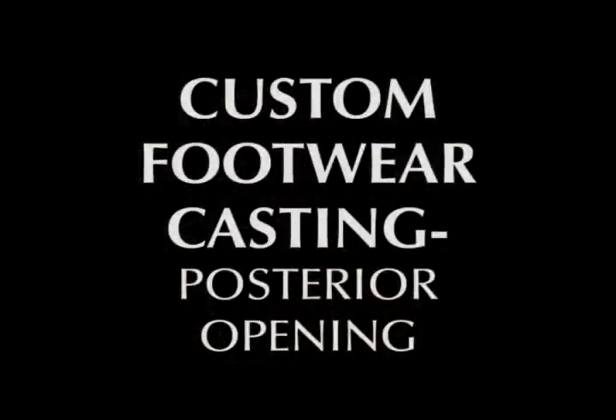Hello and welcome to an ACOR Orthopedic Educational Tutorial. My name is Ross Marty and I am Director of Clinical Education for ACOR, and I will be your instructor for this series. In this segment we will be covering the basics of casting the foot for custom footwear using the posterior opening technique.